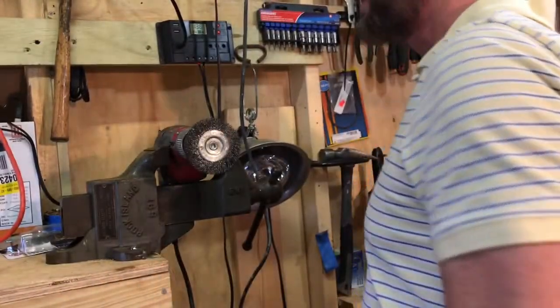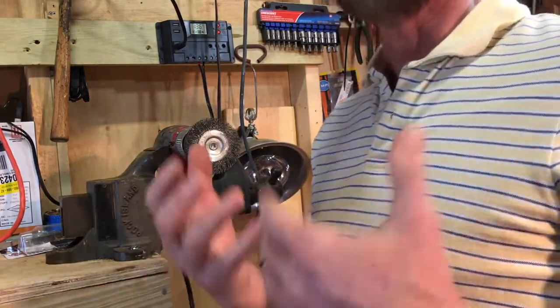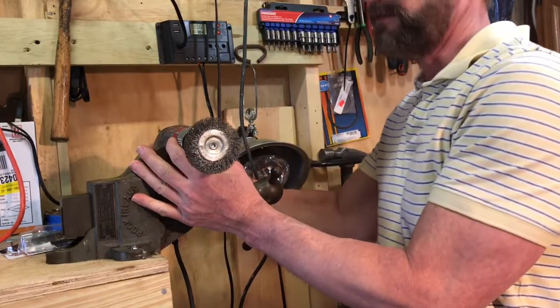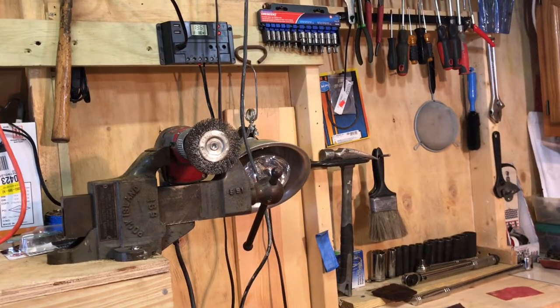That's one quick tip on how I accomplish that. Make sure that if you do this you wear safety glasses and gloves, and always make sure that the setup is sturdy and safe. Those are some of the quick tips I have for you if you intend to do this.